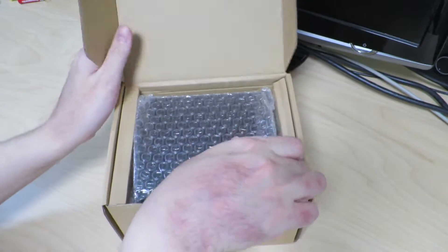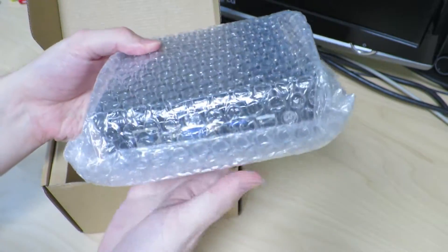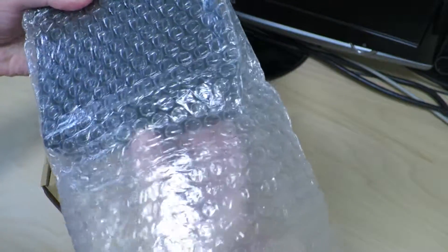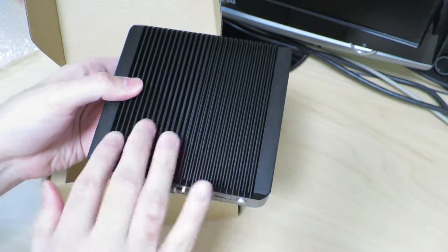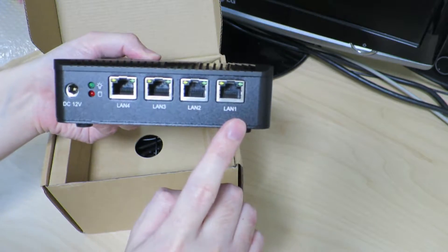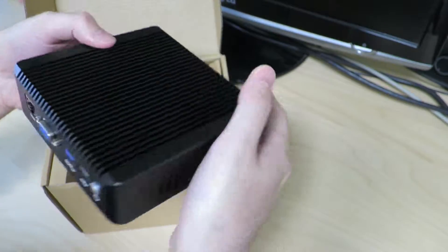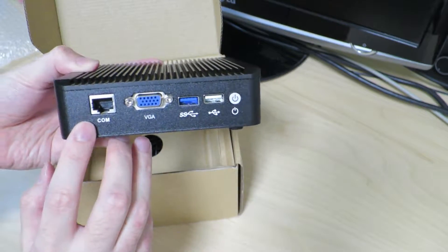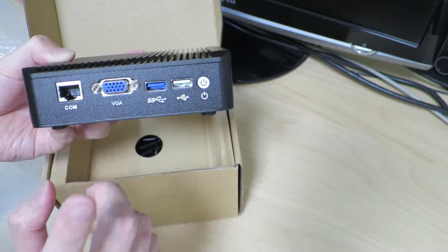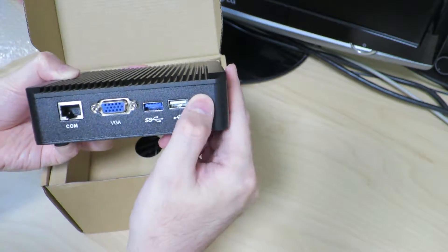First of all, we'll open it up and here's the PC itself inside some bubble wrap. As you can see, it's a nice small form factor PC with lots of LAN ports, an input for DC 12 volts, and over on this side there's what I'm guessing is a serial port, VGA, USB 3, USB 2, and a little power button over here.